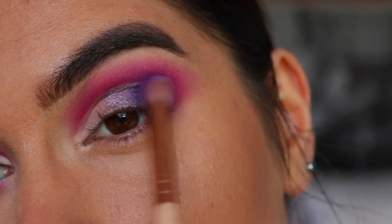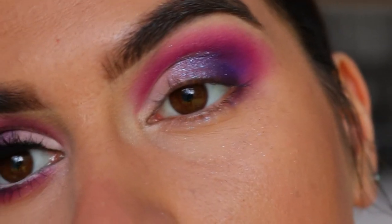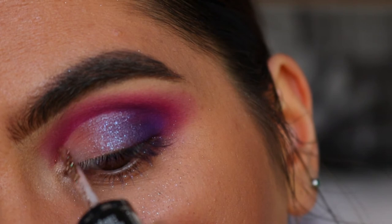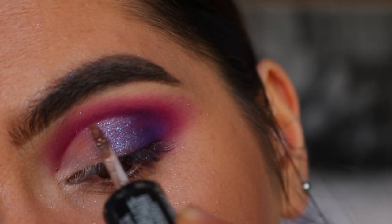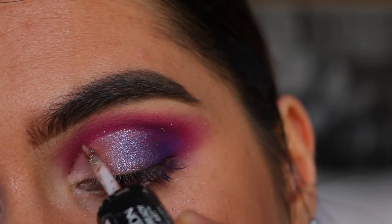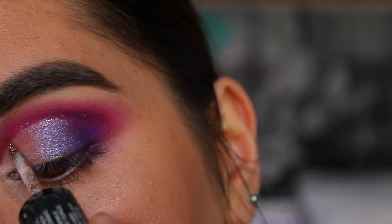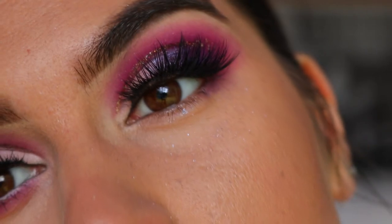Before going in with falsies and everything, I want to create a glitter line across my cut crease. I'm taking my Revlon Photo Ready Eye Art in the shade Topaz Twinkle, using the glittery side and applying it to the cut crease line.